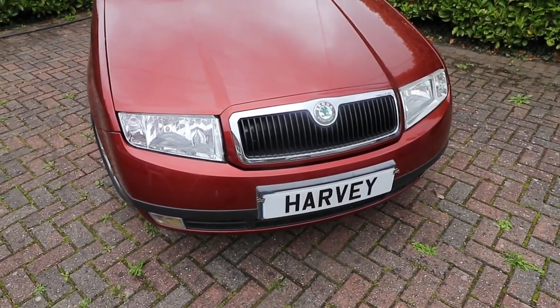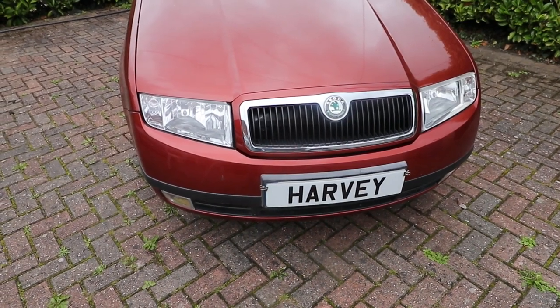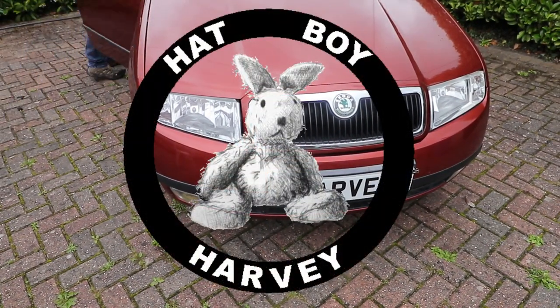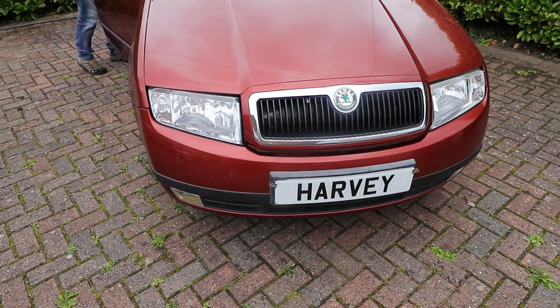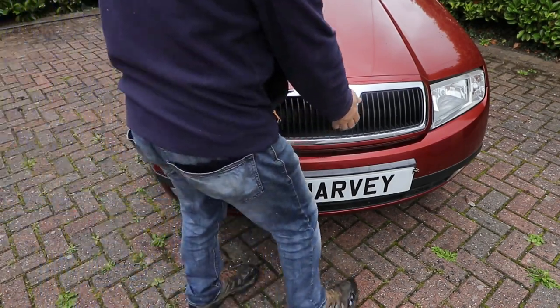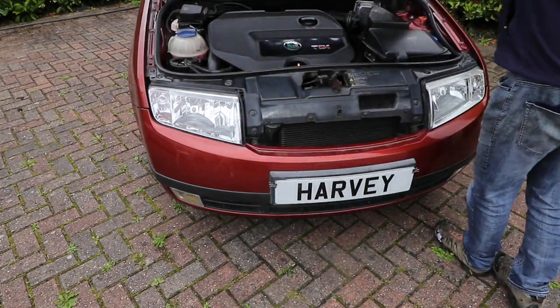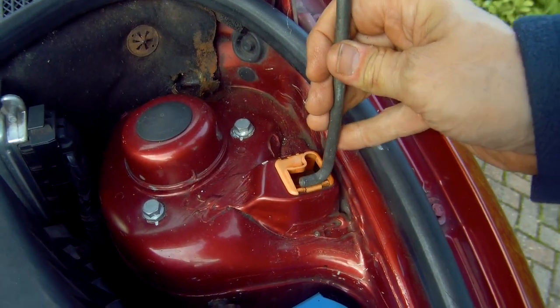Standard headlight removal and refitting on a Skoda Fabia Mark 1, 99 to 2007. Changing out the headlight unit is quite common on these. The polycarbonate used in the headlights can discolour, scratch and become foggy over time and may need replacing. The mechanisms can also fail, making adjustment impossible.